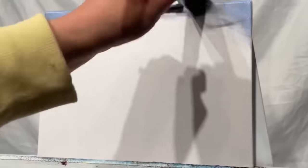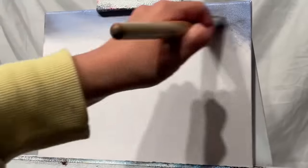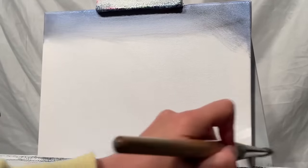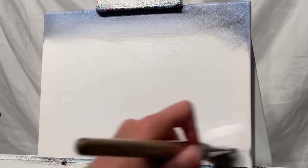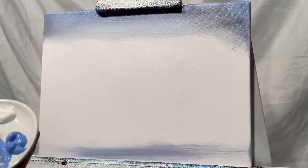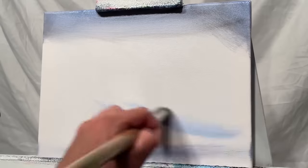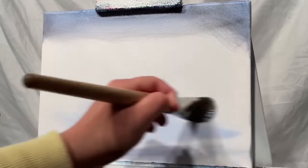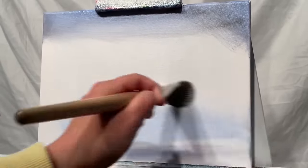I'm going to start across the very top of the canvas and just blend nice and smoothly across. Then I'm going to add a little bit on the bottom as well, where we're going to have our beach and seascape. The next thing I'm going to be doing is picking up just a little bit more of my titanium white and a little bit of my light blue violet. I'm going to add a little bit down here right above the sea, and then just a little bit more just where we finished off on the sky at the top.